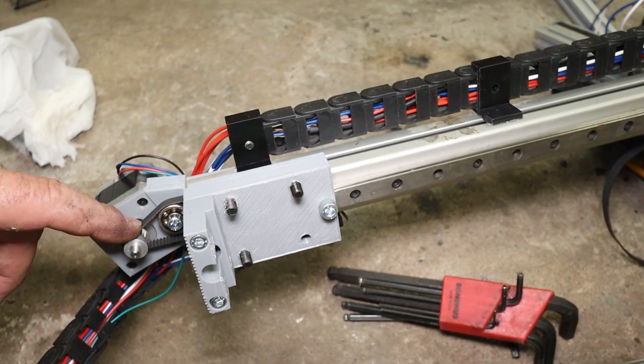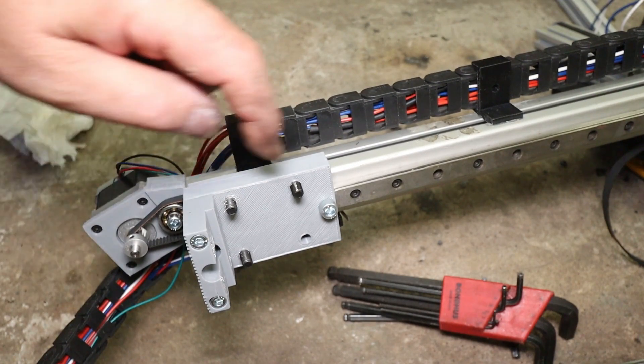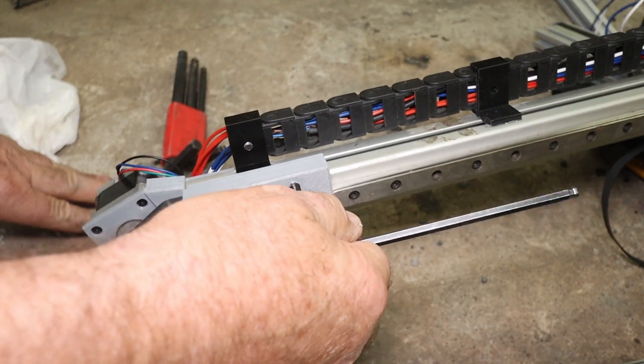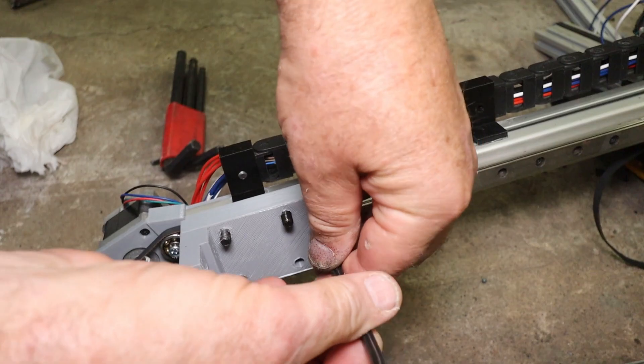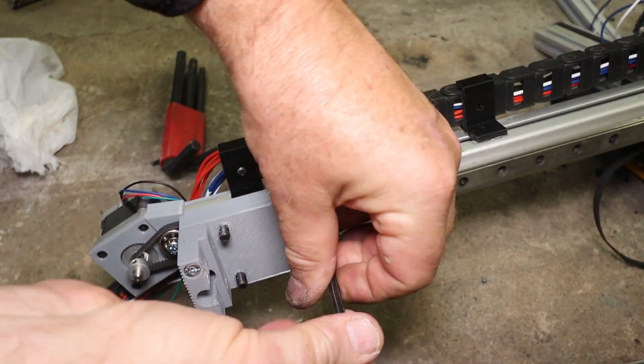Here you can see the X-axis motor and the supporting bearing there. We should remove that. A little bit of a complication. Oh yeah, this wasn't really tight.